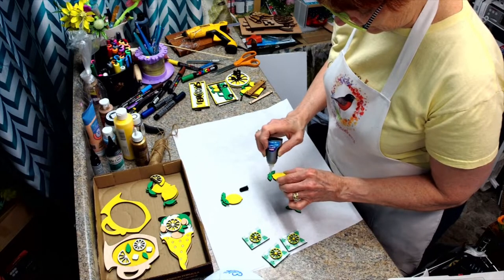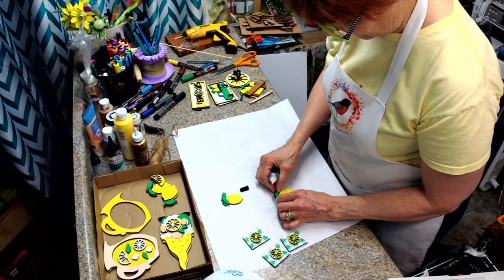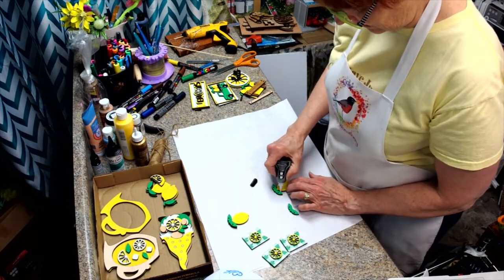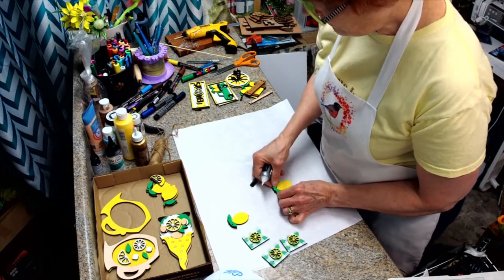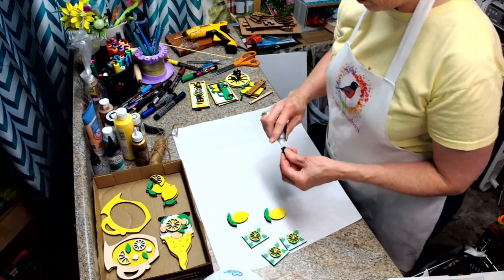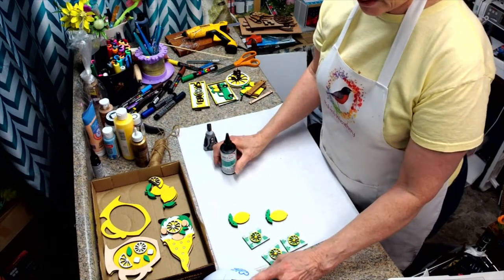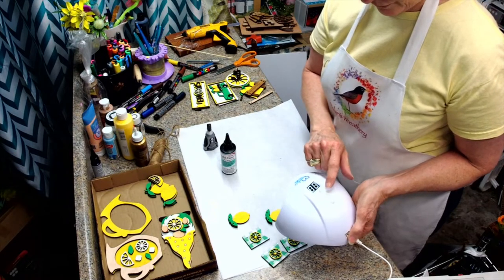This gives it that 3D effect. We had some really good success the other day when we did the blueberry tear tray using the UV resin — it really made some of the pieces come out looking real. This is Signature Light Cure UV Resin, clear. This is the little UV light and you can set it for 30, 60, or 90 seconds.